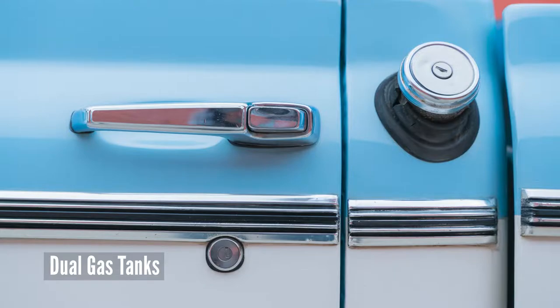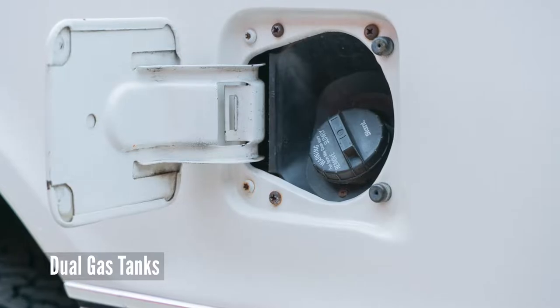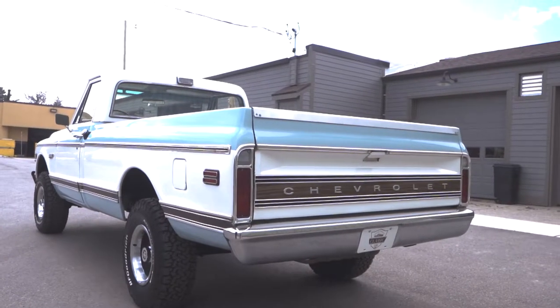We've got a fill neck for our first tank right in the cab. And then you come down this straight little bedside and we have the fill for the dual tank — the second one in the back here. So you can go on a road trip and travel quite far. Another cool option, something you'd see in a Super Cheyenne.